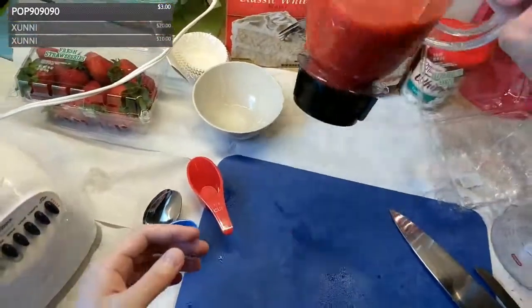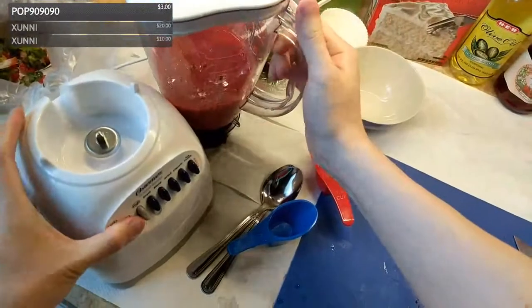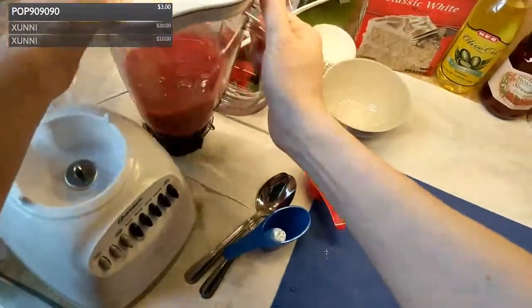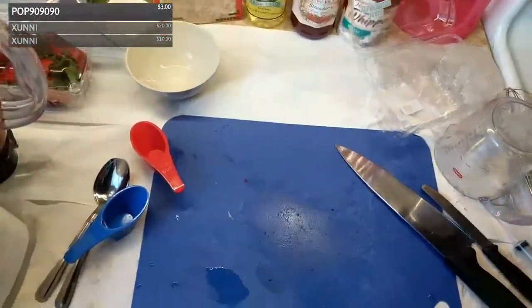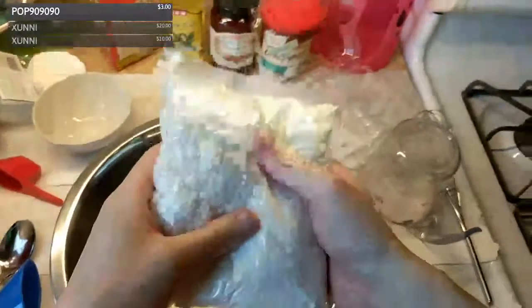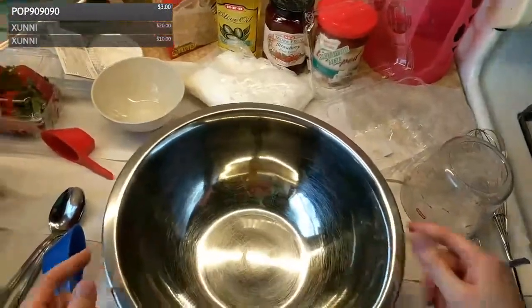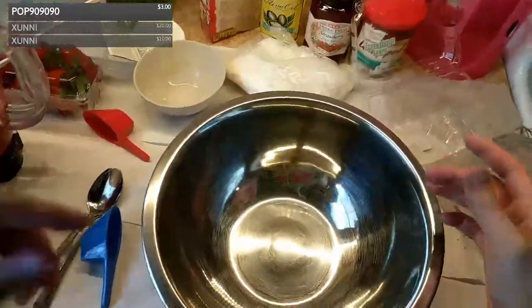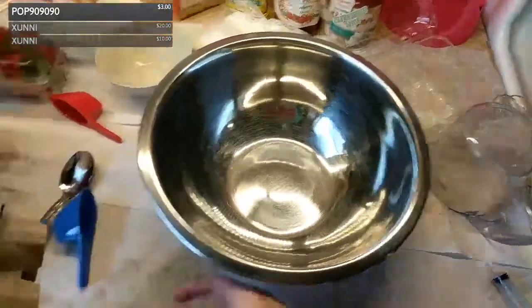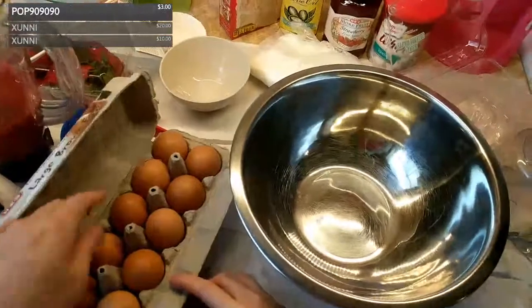That's more than a cup — that's two cups, twice as much as needed. Normally people start with the dry mix and then add liquids, but I'm going to do it in reverse order. It's going to make the mixing process a little bit more difficult. I was in a hurry at the store and bought without checking.